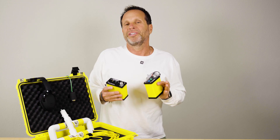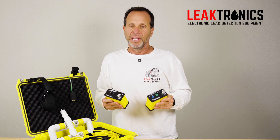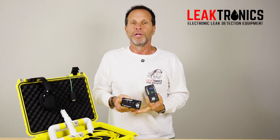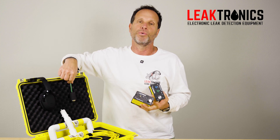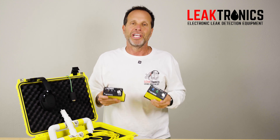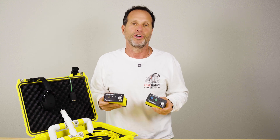With a controlled potentiometer for sensitivity, with rechargeable batteries on both units, hands-free, without a flimsy float — now we have a weighted transducer — and a whole lot of other features, this is changing the way vinyl liner leak detections are performed.